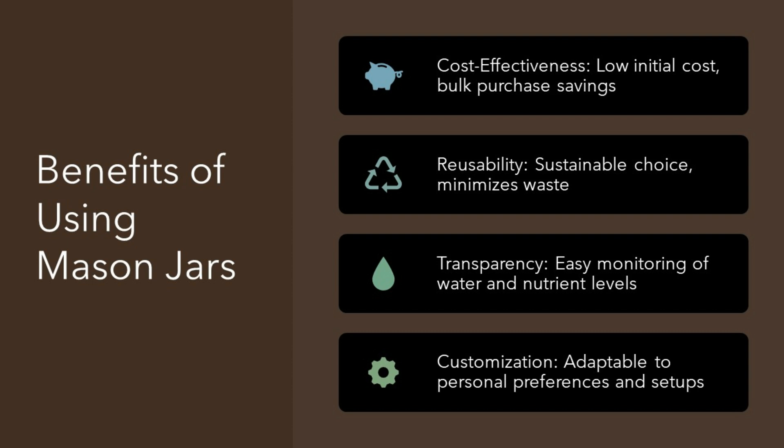The clear glass of mason jars is another plus. It lets you keep an eye on your plant's water and nutrient needs without any guesswork. And if you like your things neat and personalized, mason jars are a dream. They're easy to customize, so your hydroponic garden can look just the way you want.